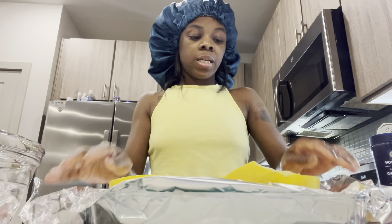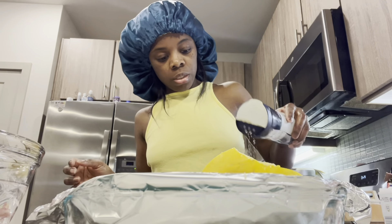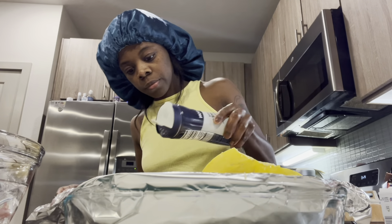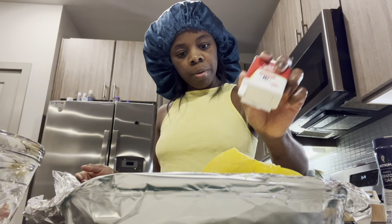Okay y'all, I got my squash in the pan. She said she seasoned it with salt and pepper. I don't use too much salt but I also use salt and pepper.